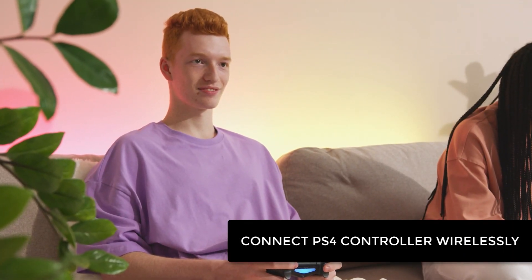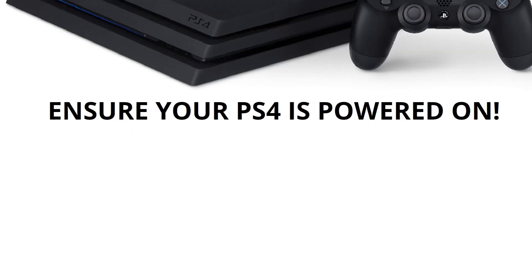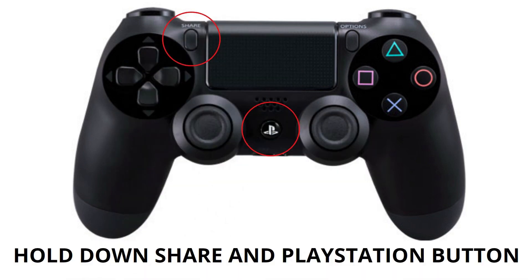First, we will try to connect the controller wirelessly using Bluetooth. Firstly, ensure you have your PS4 powered on. Next, hold down the share and PlayStation buttons together on your PS4 controller for a few seconds. You'll notice the light when your controller starts flashing. Your controller is now looking for a connection.